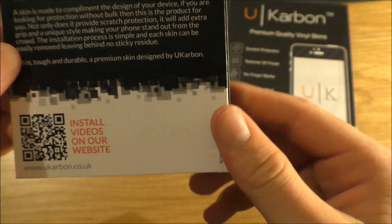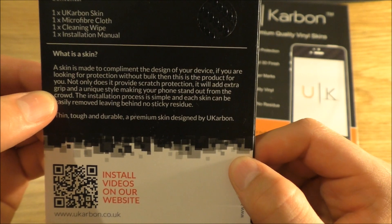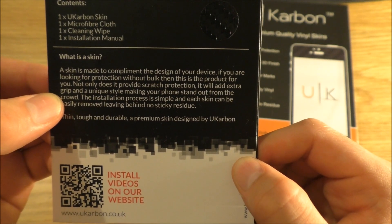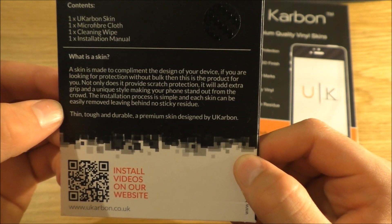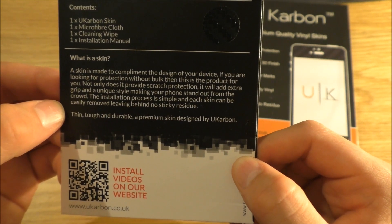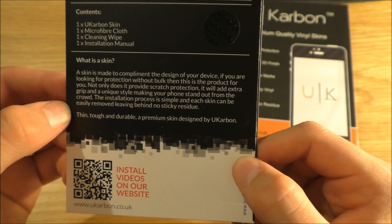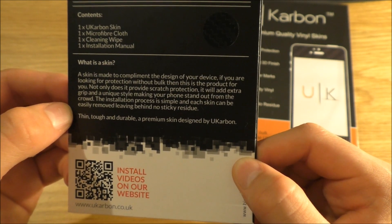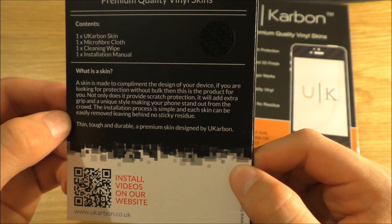What is a skin? A skin is made to complement the design of your device. If you are looking for protection without bulk, then this is the product for you. Not only does it provide scratch protection, it will add extra grip and a unique style, making your phone stand out from the crowd. The installation process is simple, and each skin can be easily removed without leaving behind any sticky residue.